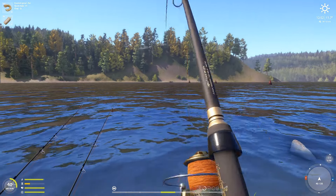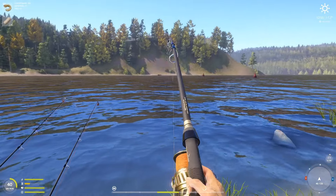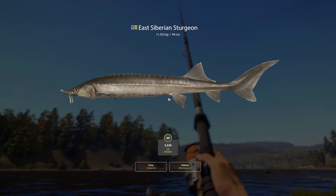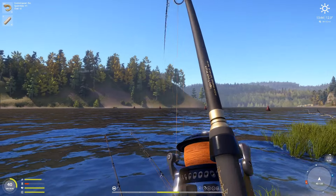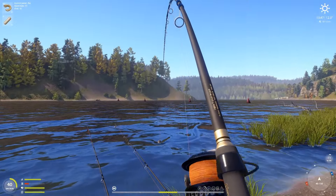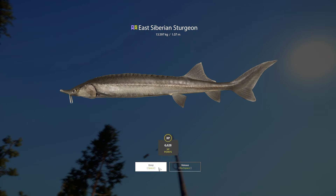Here we go, maybe a small sturge. Two rods with 50-gram, one rod with 20-gram bag. 11kg — okay, another one, did not take long, not big at all, maybe 11kg maybe a little bit bigger, no idea. 13kg, okay.